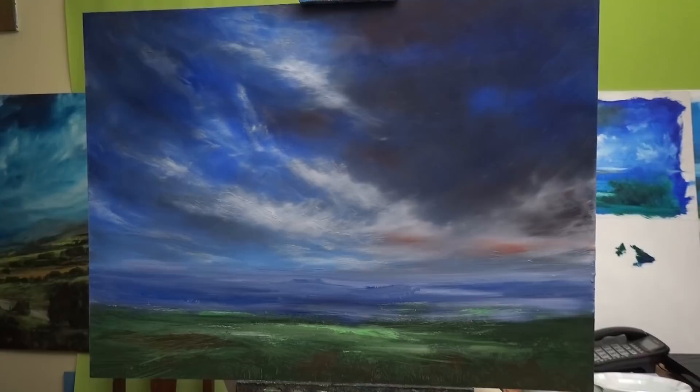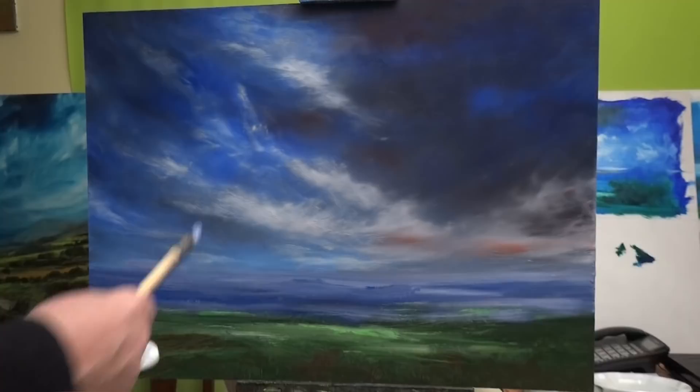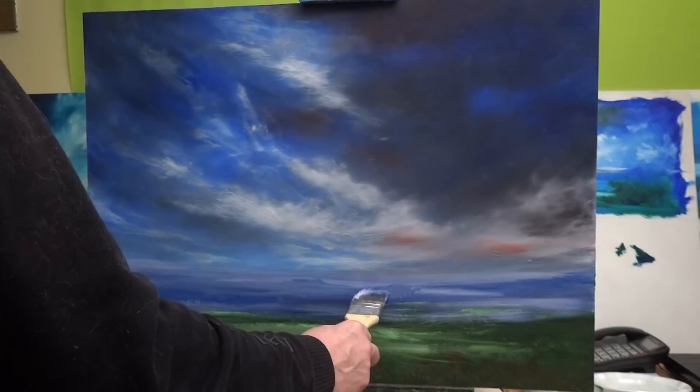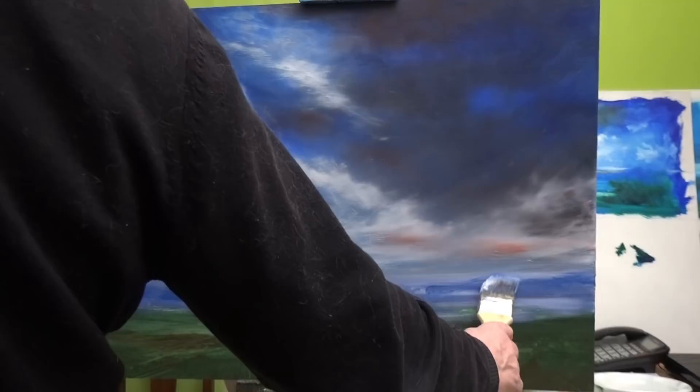So what I'm doing here is just playing with blues — it's all ultramarine and white, that's all. Nothing else. I'll be doing some other things later, but I just want to get the feeling down of something, and then I'll be on the sky in a moment.